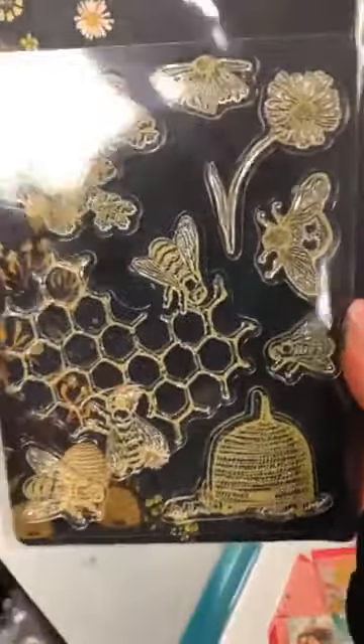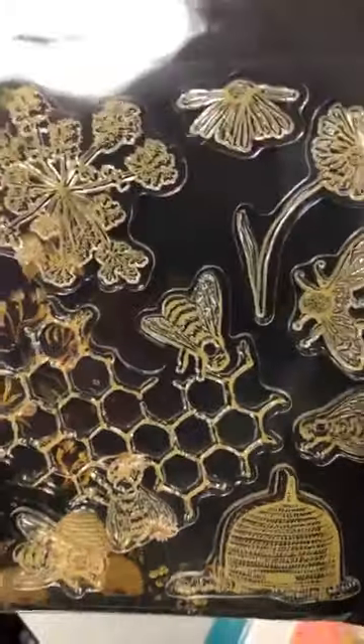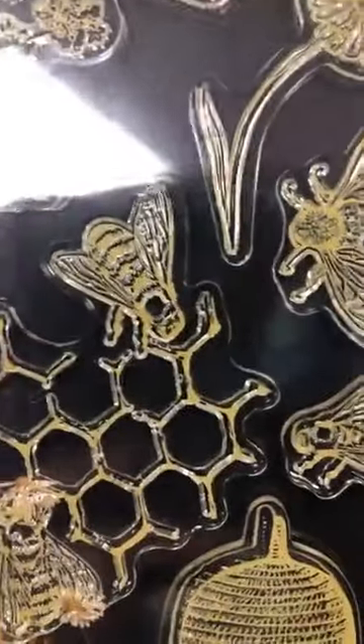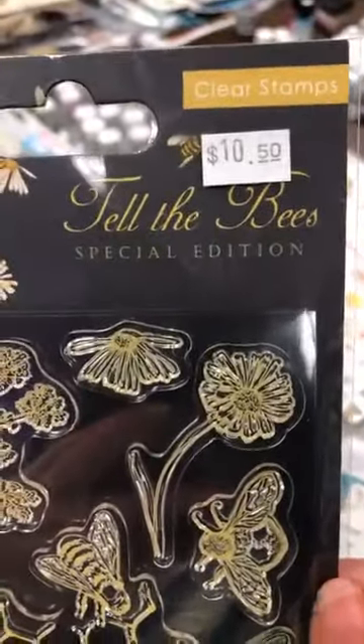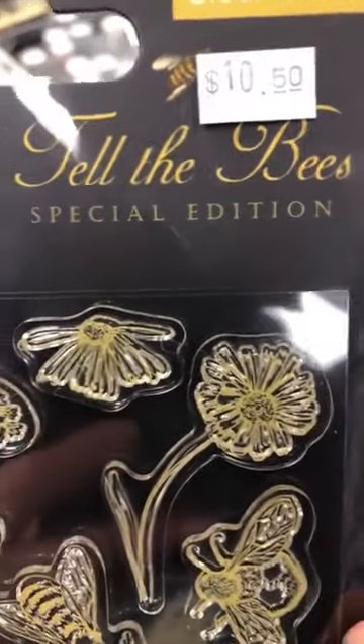La dernière petite chose avant de finir — c'est ceux-là qui matchent les Tell the Bees. Look how cute this is — garde les petits bibittes. You have all of that that comes in this kit for 10,50. Ça s'appelle Tell the Bees Special Edition.